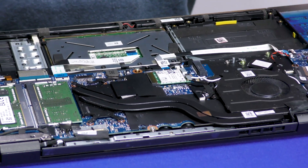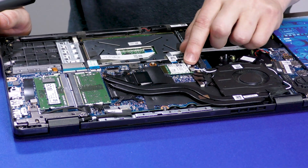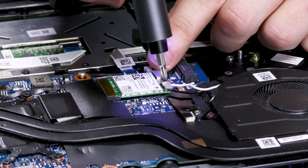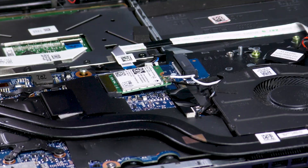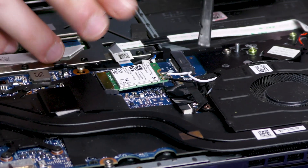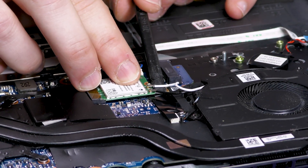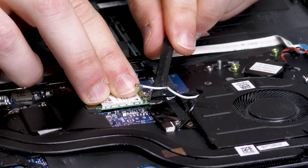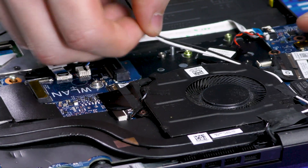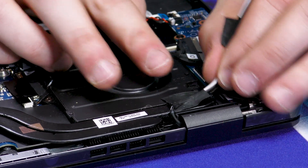Next up, we're going to start disassembling so we can remove the whole lid and LCD assembly. First off from that is going to be removing the Wi-Fi connections. Just remove this one bracket held on by a single screw right here. Then we're going to disconnect the cables from the Wi-Fi card. Remember in this step to be very careful not to try and apply any extra torque to these connectors — just simply pop them straight away. Then we can remove the card and set it aside, and unthread these Wi-Fi cables from the fan. It will be held on by some adhesive tape, but that's simple enough to remove.